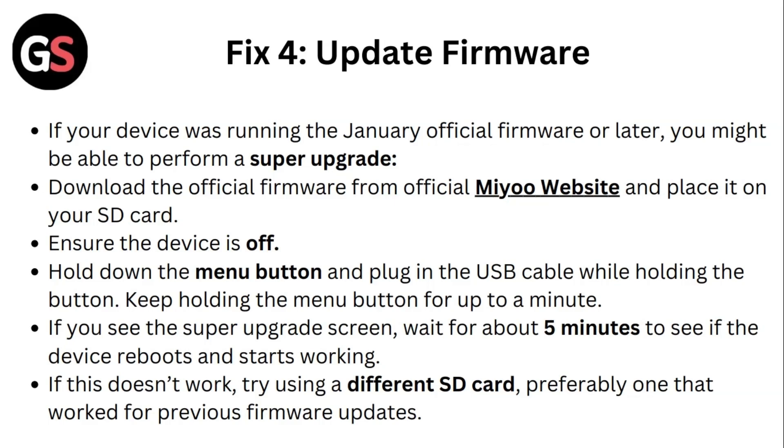If this doesn't work, try using a different SD card, preferably one that worked for previous firmware updates.